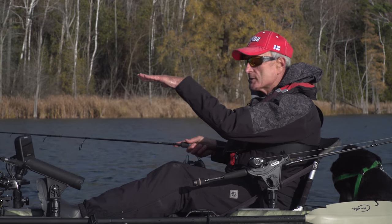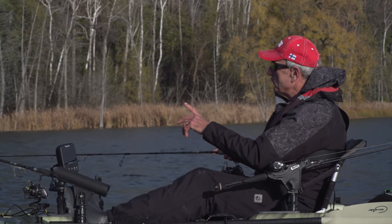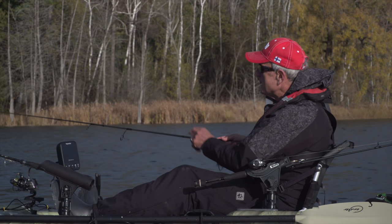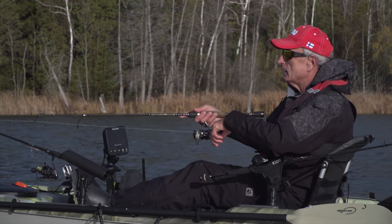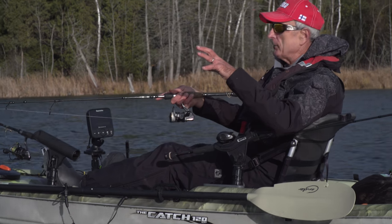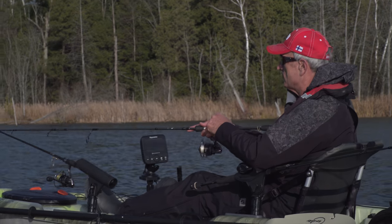All I'm doing is letting it sink — it has a sink rate of about one foot in about four or five seconds. So I let it sink, and then I kind of twitch my rod back a little bit. The nice thing is when you get a fish on, you just feel it. It literally grabs it and starts to swim away with it.